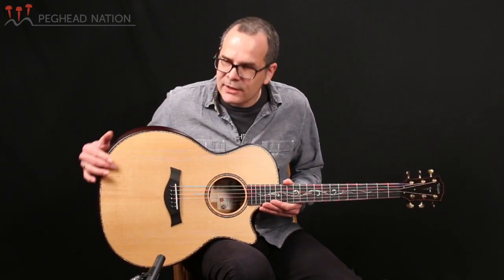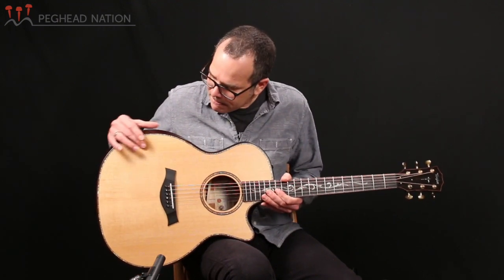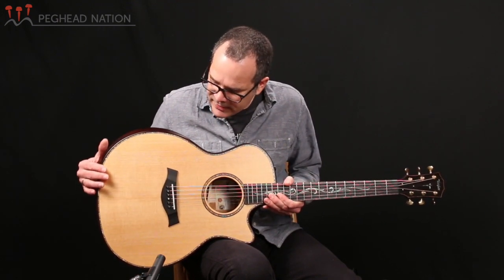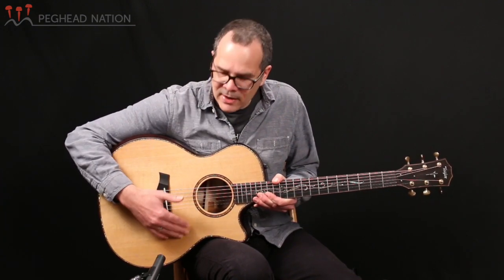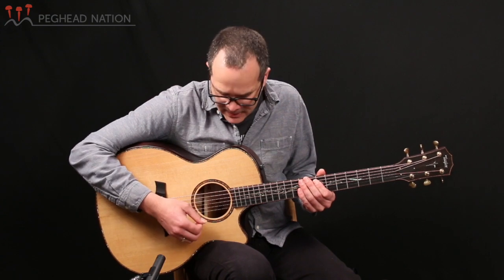It has a new finish which Taylor calls the silent satin finish. It's kind of in between what we think of as a gloss finish and a satin finish. Andy Powers was telling me that this is a finish that is particularly quiet as you're rubbing against it with your hands or as you're playing it — something he developed in reaction to studio players saying that handling noise can be an issue in the studio.